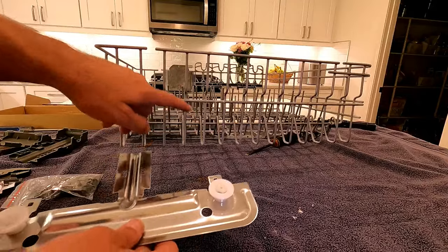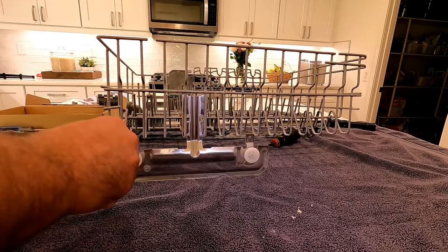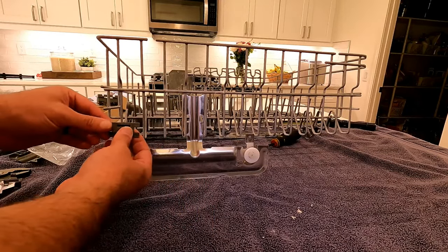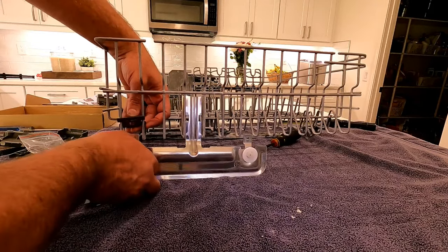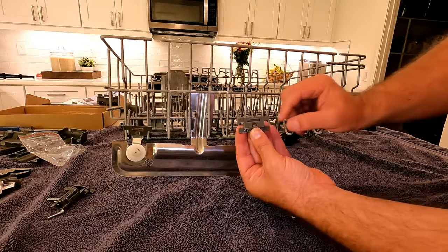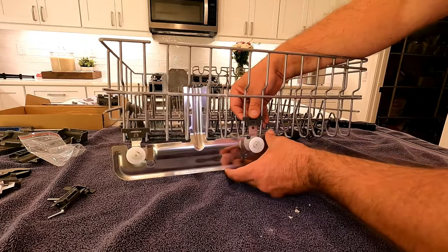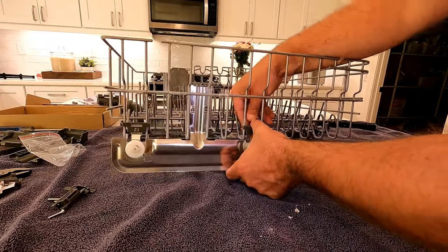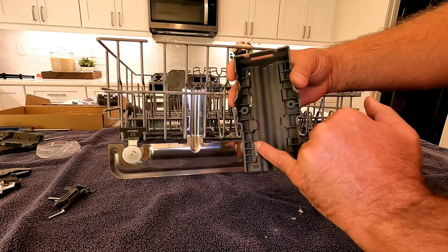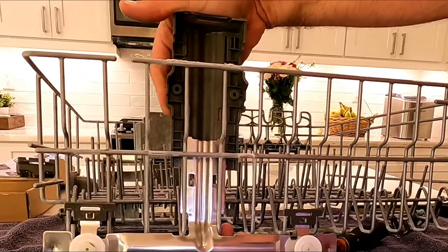To put the new adjuster on, we just need to count four spaces in - one, two, three, four - and then fish this through here and turn it. Then put these pieces on next. You see this little rectangle shape that goes up and out. When putting these in, they just kind of slide in between the tines, then line that up and you can hear it click, so you know it's on. Same with the other side - see the orientation with the rectangular shape up and facing out, just line that up and press it down until it locks in place.